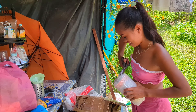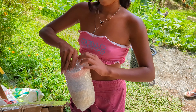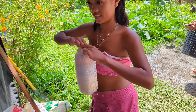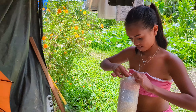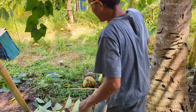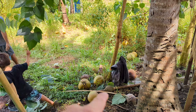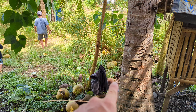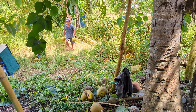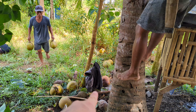Wow, many coconuts — that's maybe 15, maybe 20. More? We don't have to buy coconuts! So these are for chocolate fondant — it's a melted chocolate lava cake in English.